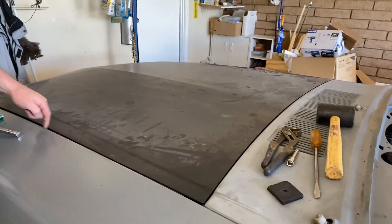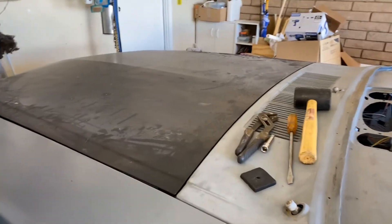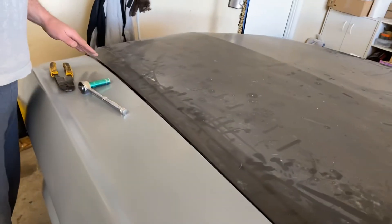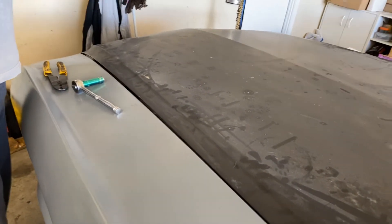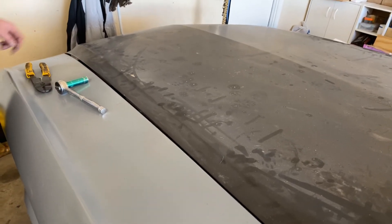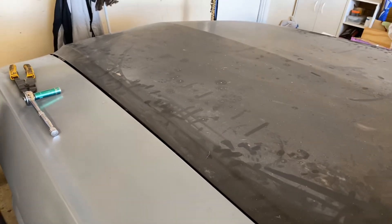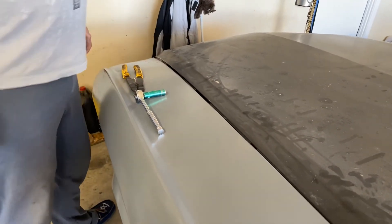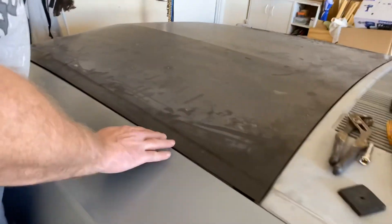This gap here is nice and consistent. This hood has been like this — it's kind of warped, so we're going to have to see if we can bend it, see if we can do something to get it to tweak out a little bit. It's an aftermarket hood, and that's just the way they are. So for the most part, that's it.